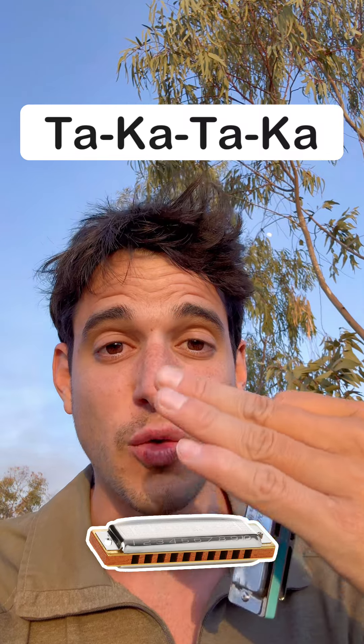So let's draw air while speaking 'taka taka.' Then slowly start lifting the speed at which you're doing that — it will take some practice but you can do it.